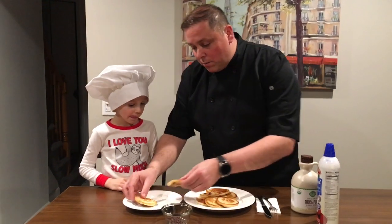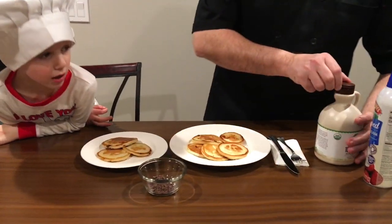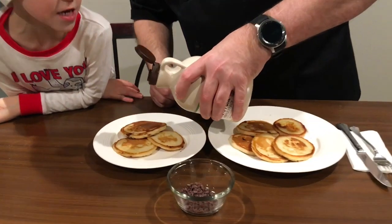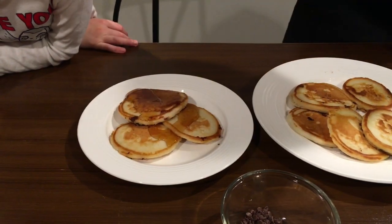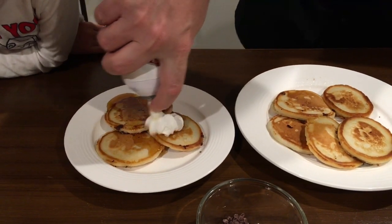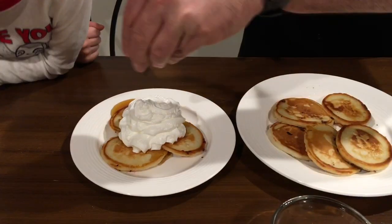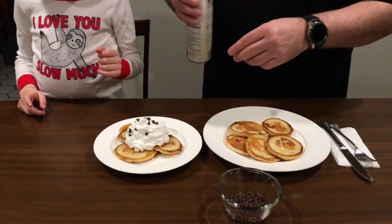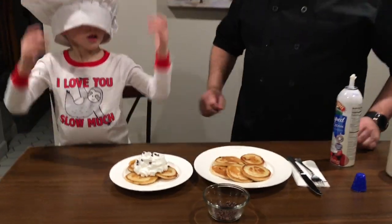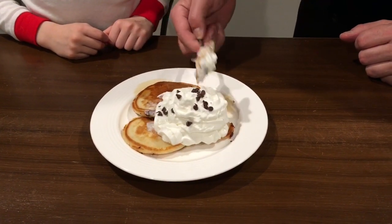Our pancakes are done! How do you think they came out, Jack? Let's plate them and try them. Watch what daddy puts on for you — one, two, three. A little maple syrup for you, now some whipped cream, and some more chocolate chips. Taste testing time!